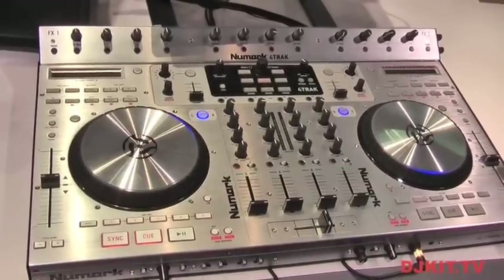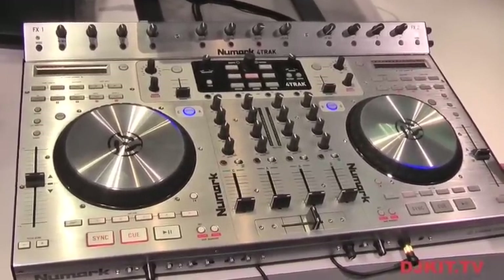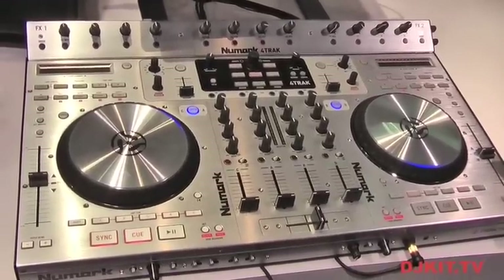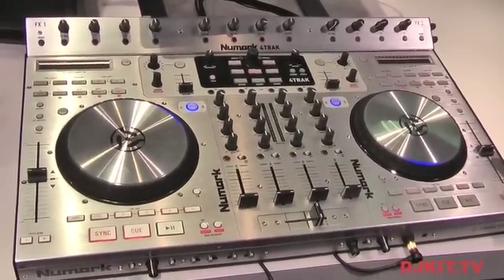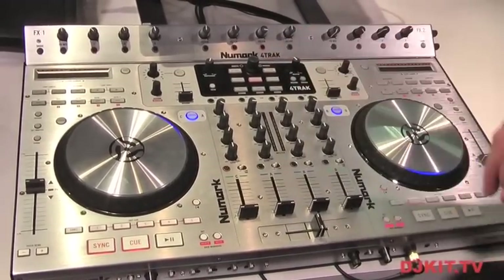Hi everyone, this is Chris Roman, Senior Product Manager from Newmark, here on DJkit.com and we're at NAMM 2012. At the show this year we're showing off a brand new controller designed specifically for Traktor — the Newmark 4-Track.